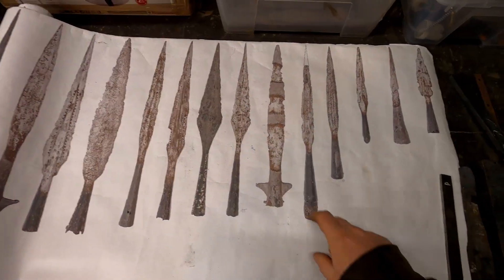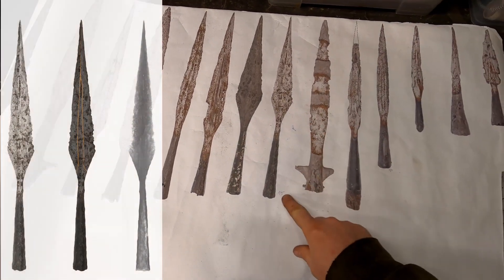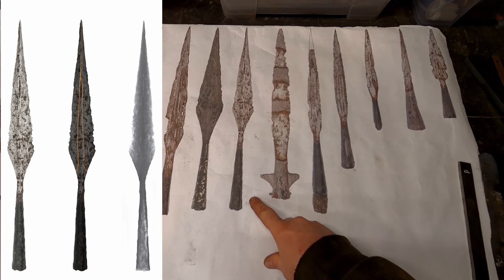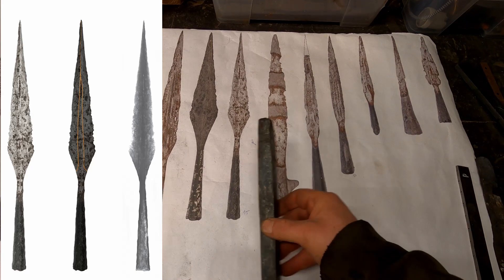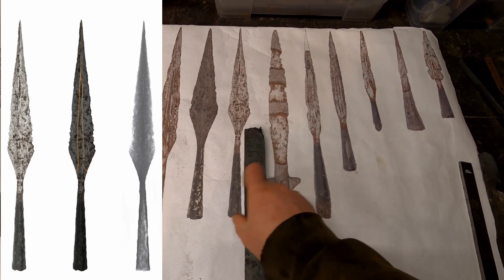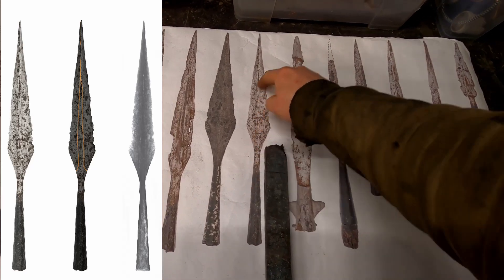The first spear I'm going to forge is spear number 15. The total length is almost 39 centimeters. The socket and core were forged of one piece of soft iron. The socket is wrapped and welded. To make it I'm going to use low carbon iron smelted by me from hematite ore.